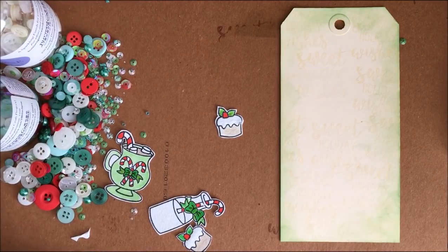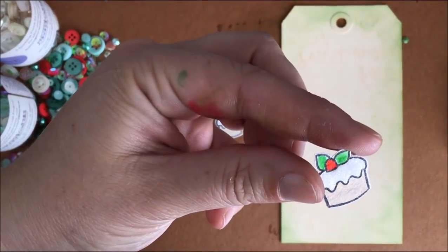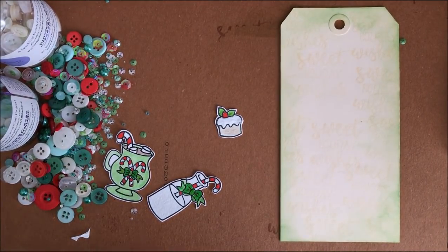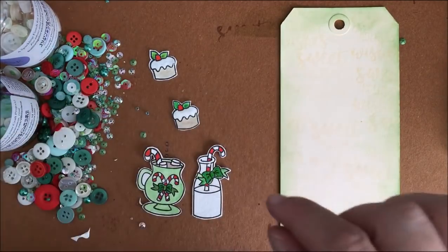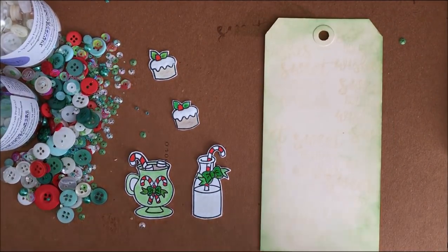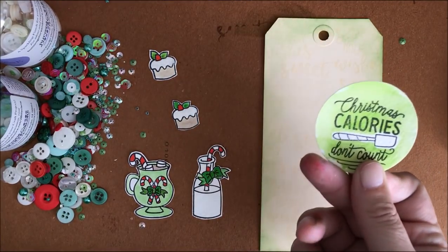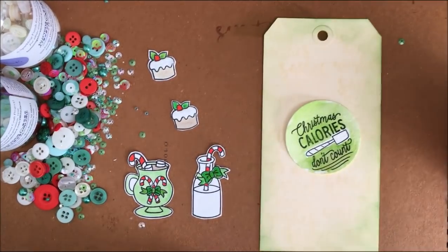As a finishing touch, I've got some Stickles I put just on these little cupcakes here — I thought that would be a lot of fun. I cut these out by hand. If you had the matching dies, that would obviously be a much quicker way to do it, but these simple images aren't too bad to hand cut. I also had a circle of watercolor paper that I stamped 'Christmas calories don't count' on.